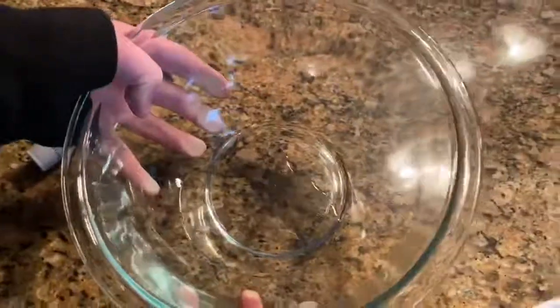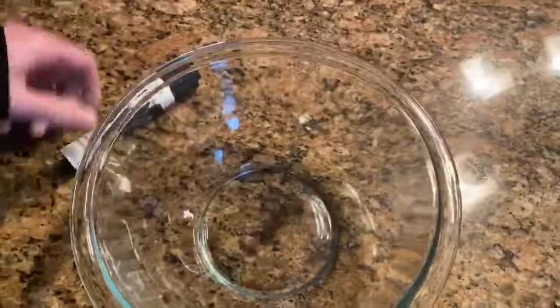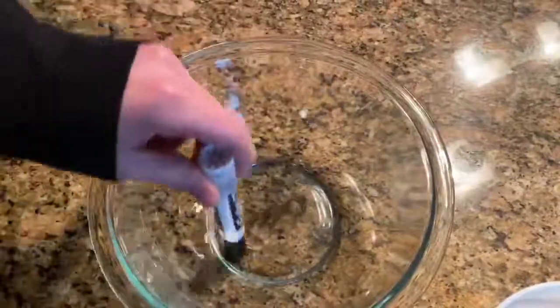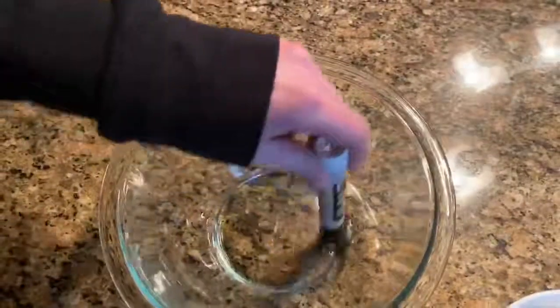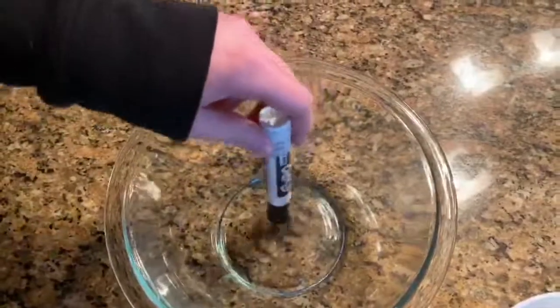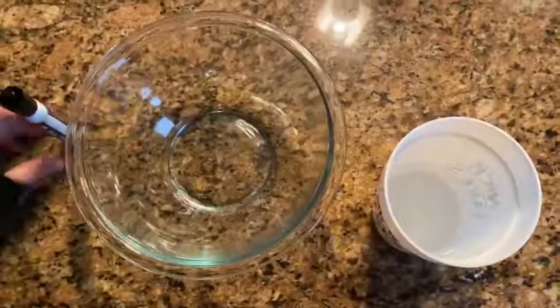So you can see that it's starting to float around. And if you swirl it around like this, you can move it. You can even break it apart. So that is how you do it. Thank you.